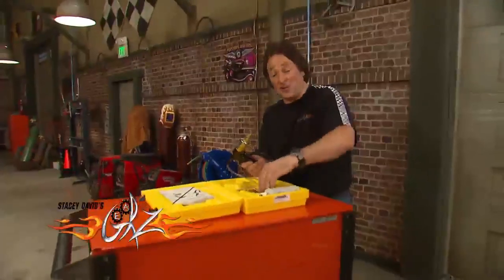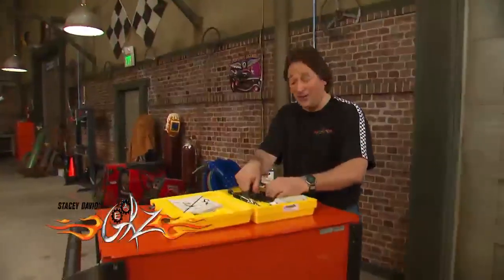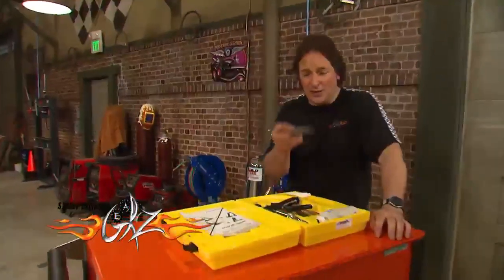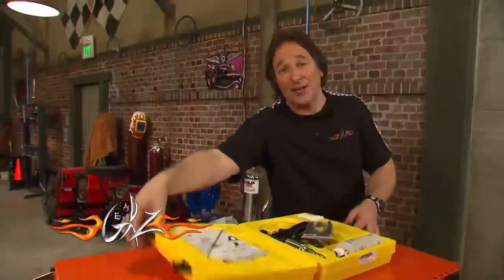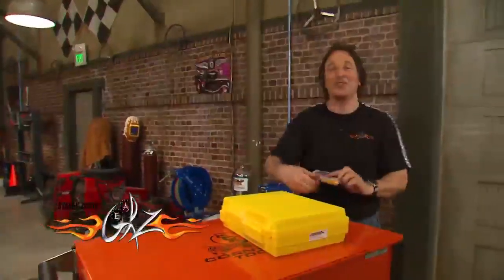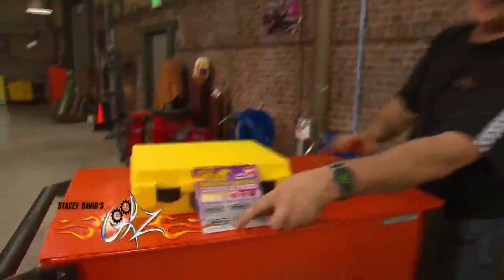If you are serious about keeping your brakes in top working condition, forget about the way you've done it in the past. Check out these tools from Phoenix Systems at brakebleeder.com. They will make your life a whole lot easier, which is what a good tool is supposed to do.